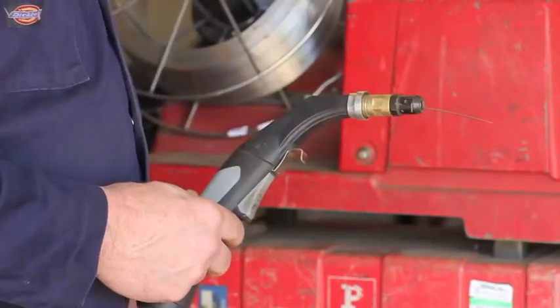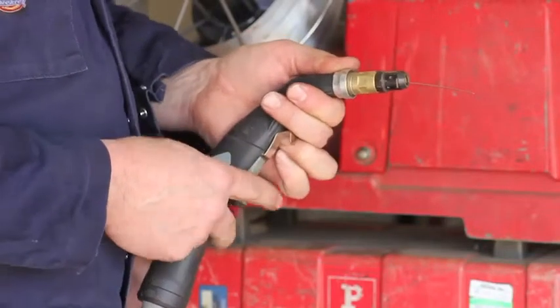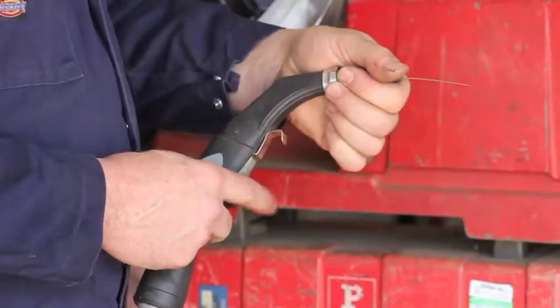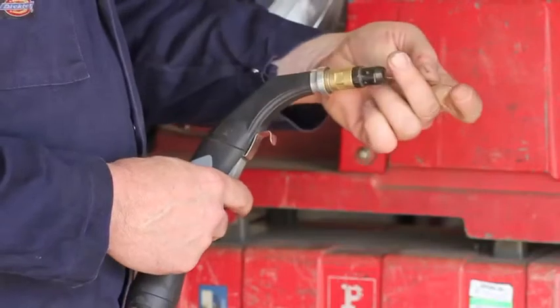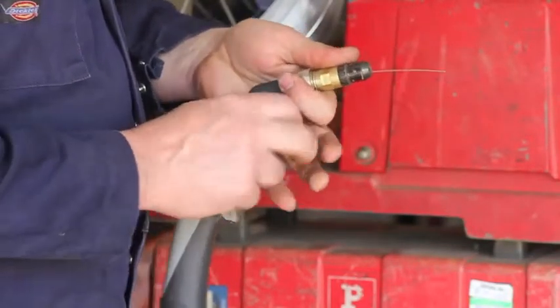Right, I'll stop that and turn it off now, because you can accidentally pull this trigger when putting the tip back on, and this wire will go into your thumb or your finger like an injection — it's not very nice.